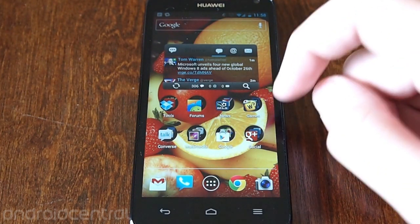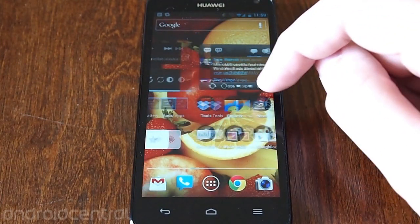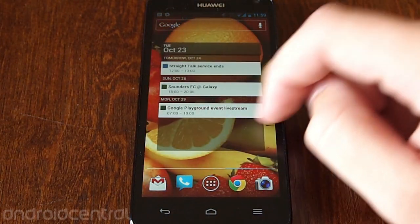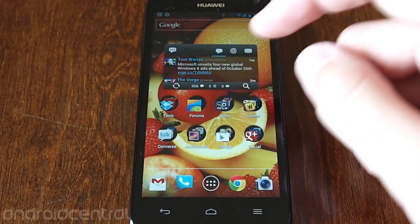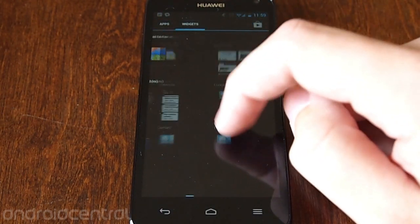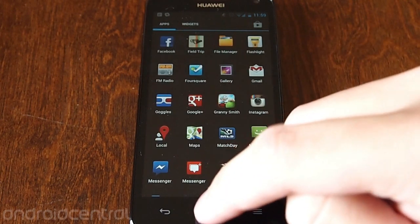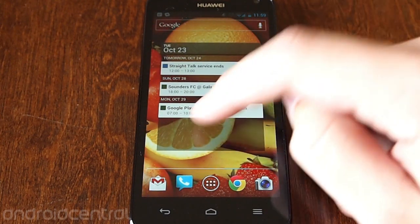Unlocking here and you're greeted by a stock Ice Cream Sandwich launcher really. I have mine set up the way that I would normally have it set up on my Nexus, but really it's going to be configurable. It's going to look the exact same as any other stock Ice Cream Sandwich or stock Jelly Bean device.